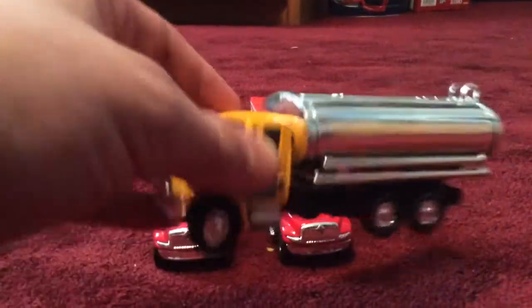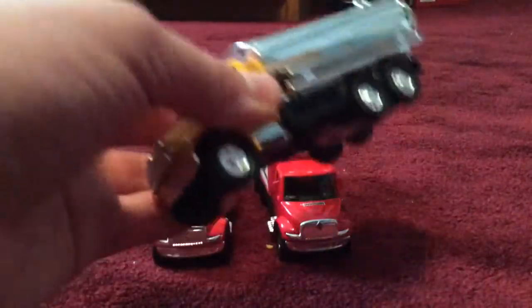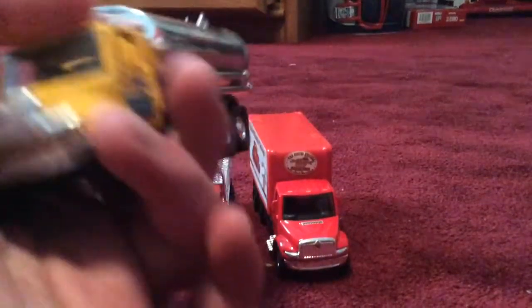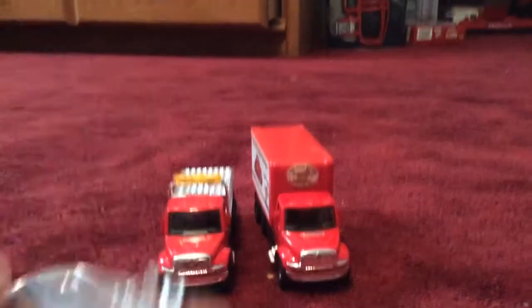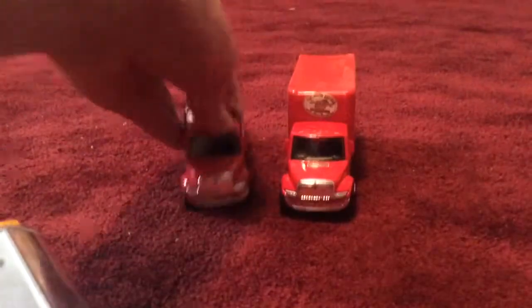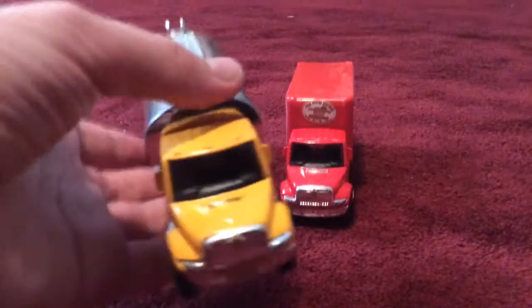The tanker truck has the same mirrors, doors, steps, seats, and interior. The insides of all three are black — the seats are black on the inside just like the other two. The back lights are the same on all three as well. They all pull back and wind up.